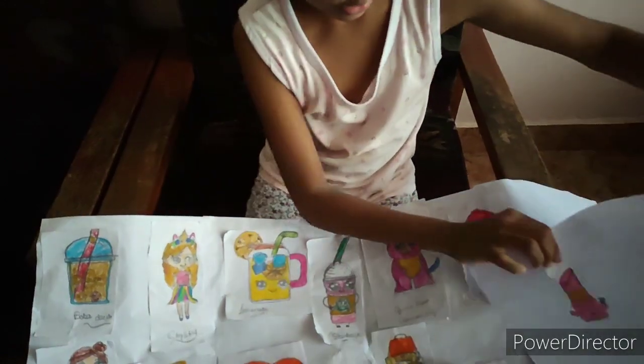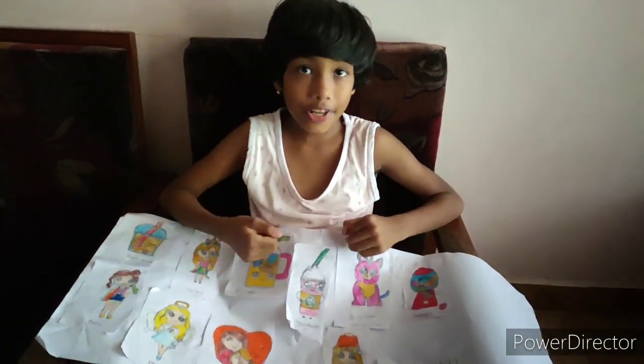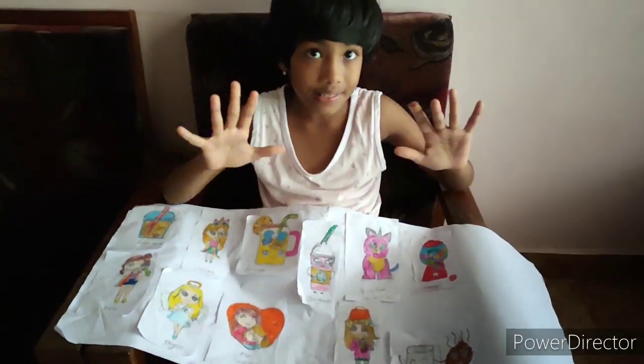Hope you enjoyed this video. Thanks for watching. You must definitely try the Draw So Cute channel — it's amazing. Bye-bye.